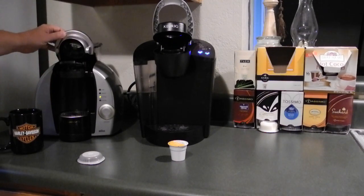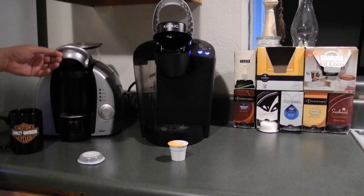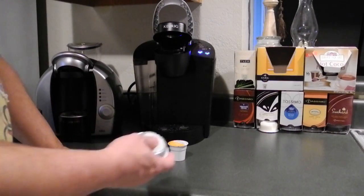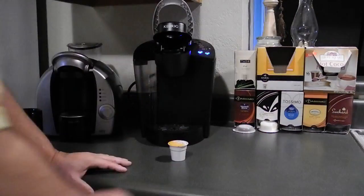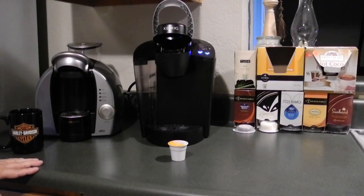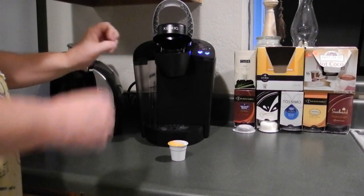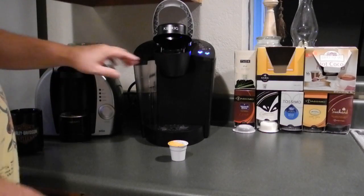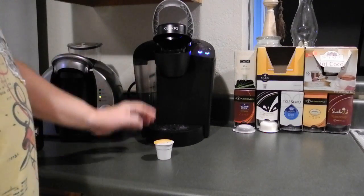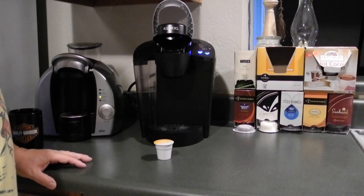If you open the Bosch machine before it's done brewing, you're not doing yourself any favors. I've never had any safety issues with mine. The Keurig does not have the high-pressure steam phase at the very end, and it does not have the electric eye that reads the barcode — these K-cups don't have a barcode. So the Keurig is a simpler brewer in that regard. However, this Tassimo is 8 years old and still works like a charm — never had any trouble with it.